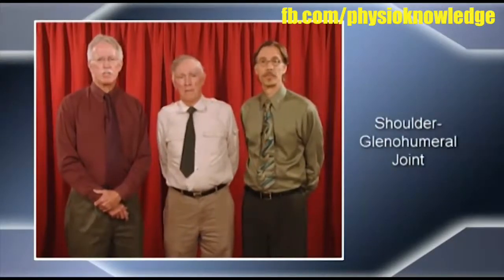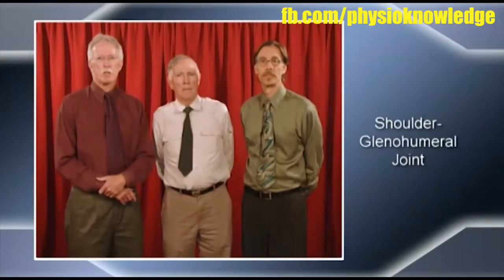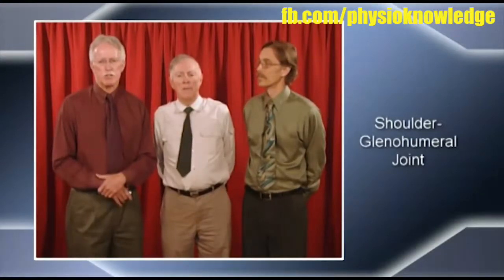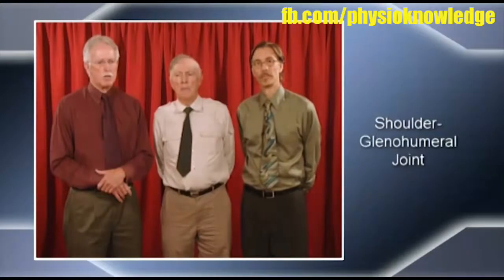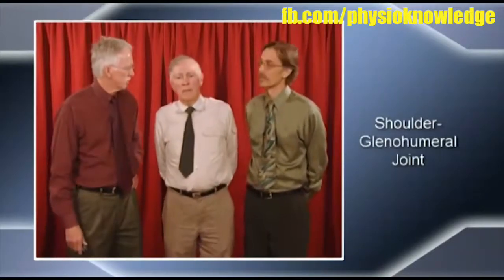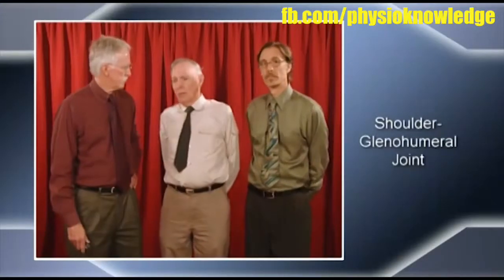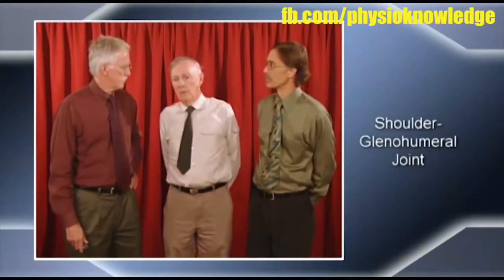When we look at the shoulder, specifically the glenohumeral joint, that's what we'll address first. We'll also talk about the AC joint. What would be the primary indication for doing an MWM on the glenohumeral joint — what would be the first thing you'd look for in a patient? With MWMs, for all joints of the body — be it a shoulder, a finger, a knee, or even a big toe — I would apply a mobilization with movement as an assessment.